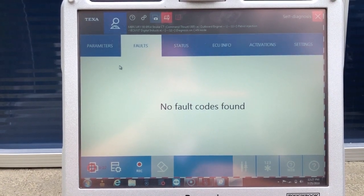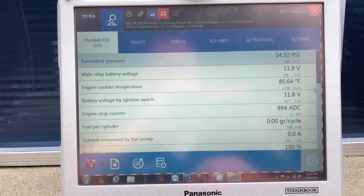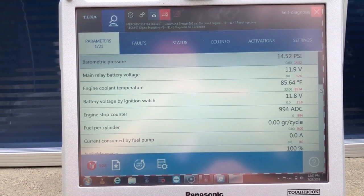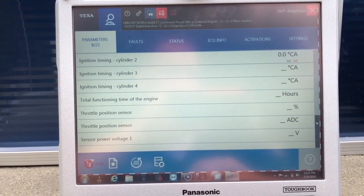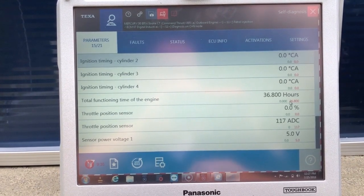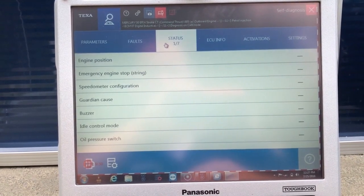There are some new fault codes found on this engine. I'm going to go to the parameters — there are 21 of them. Scroll down and check the status.